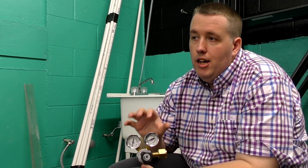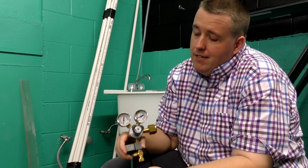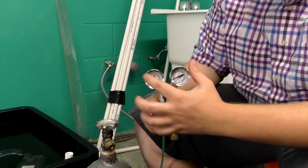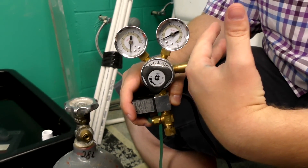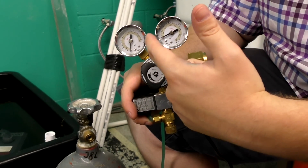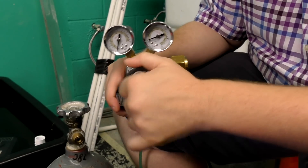You've got two gauges: one tells you how much pressure is in the tank — how much gas is left — and the other tells you how much pressure is going to go through the line.